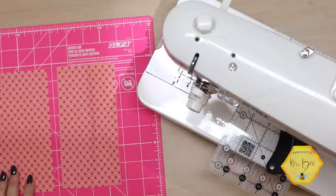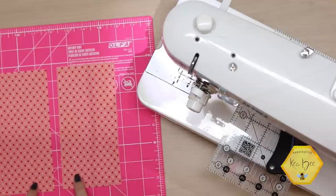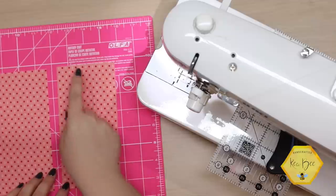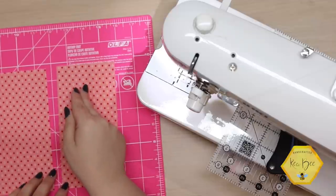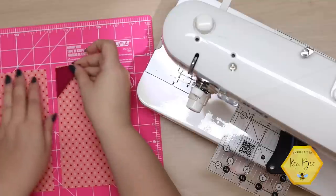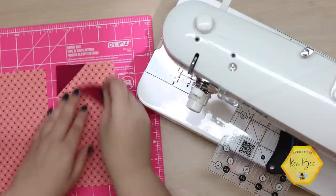I've taken my scrap bins and pulled out some scrap fabric — this is by Bonnie and Camille, it's called Handmade. I've taken a piece from my seven inch bin and cut it down into two exactly the same size rectangles: three and a half by seven inches. If we take half of that three and a half measurement, that's one and three quarters. If we cut four squares that are one and three quarters, press those on the diagonal, and put one in each of the top corners, this is going to make the top of our heart.